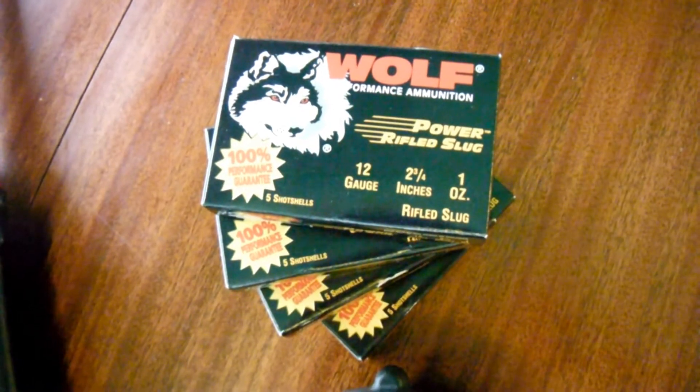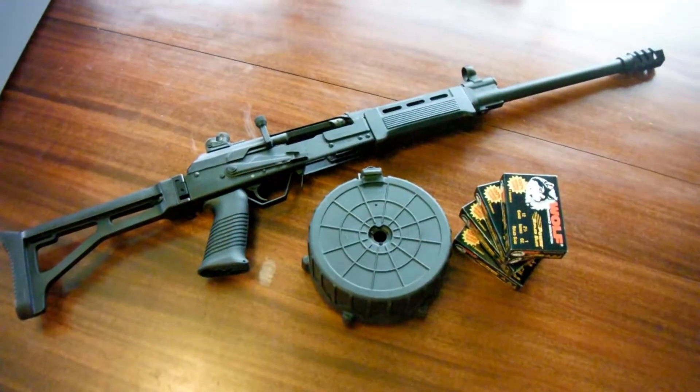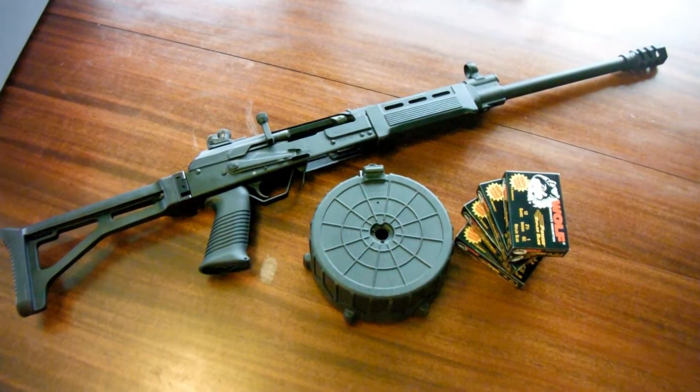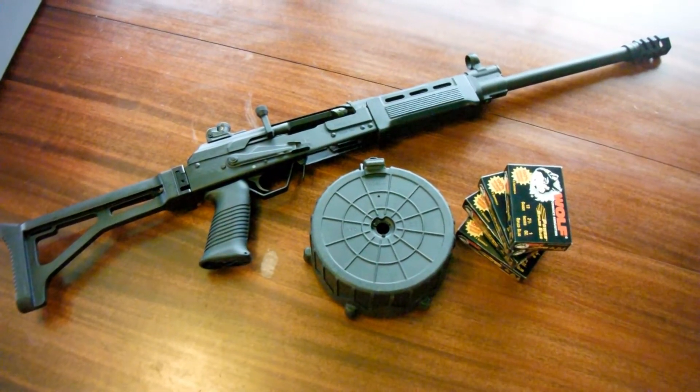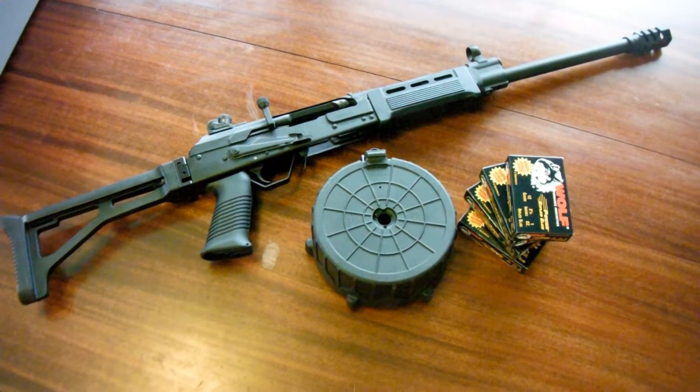It's a 100% performance guarantee. The 12-gauge slug ammo will be administered via the MD Arms 20-round drum magazine and a Saiga 12 12-gauge shotgun.